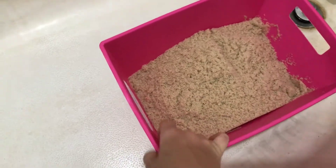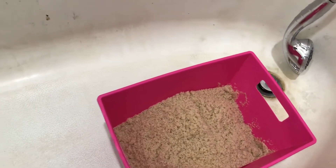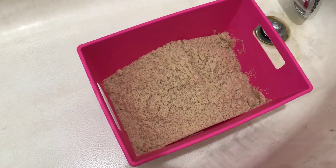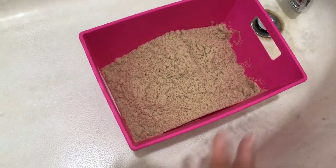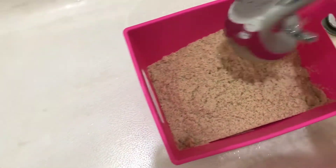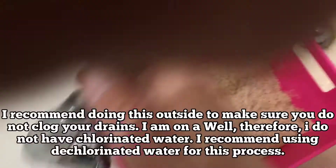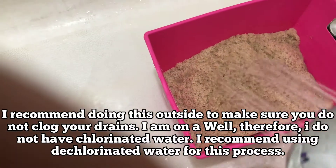This container is from the Dollar Tree and it's got these handle holes in it which end up working out great. You can also get these containers at Hobby Lobby but I think they're two dollars there, whereas they're a dollar at the Dollar Tree.